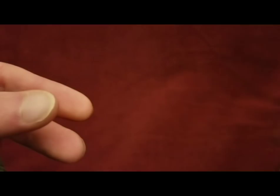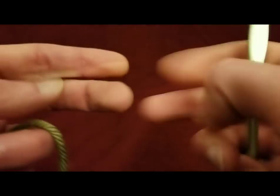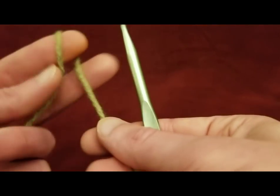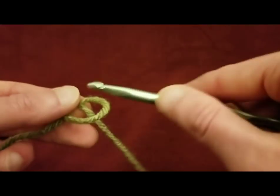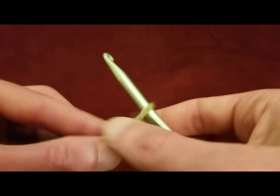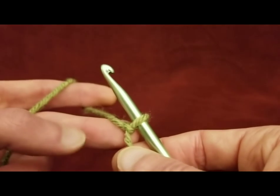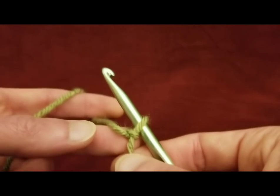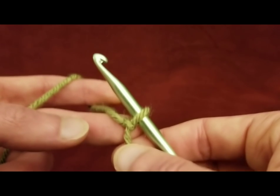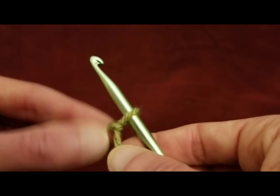Alrighty, row one. I'm using a size J, six millimeter hook and my worsted weight yarn. For the first row, of course we're starting with a slipknot as per usual. We're going to be using foundation single crochets. Following the pattern, it calls for a total of 88 foundation single crochets, or you can use any even number of stitches, as long as you get your dimensions right.